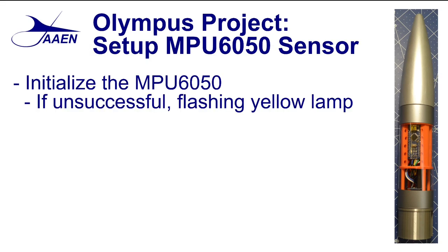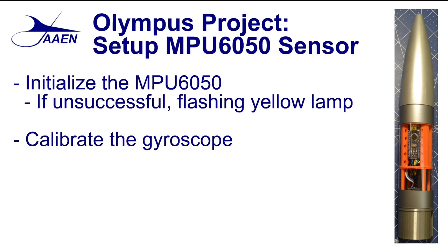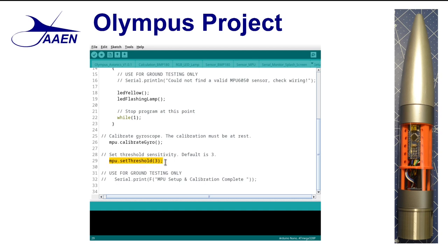So once we have the sensor successfully initialized, the next thing we need to do is calibrate the gyroscope. Now that sounds scary, but the nice thing is the library that we're using does the heavy lifting — all we have to do is tell it to calibrate the gyro, and the library does the work in the background. Once that is done, and that only takes a fraction of a second, we need to set the sensitivity level for our sensor. Going back to the code, we can see it's a simple one line: set threshold to three. We note in our comments that the default is three, but after you fly the model a couple times, you may want to change this depending on your experience. Once we've set the threshold, it goes back to the setup function, completes it, and moves on to the loop.